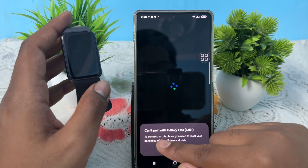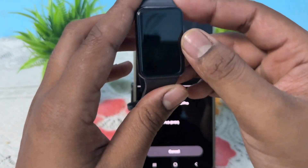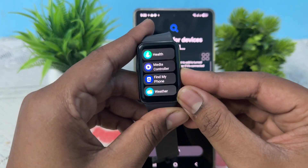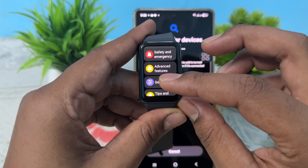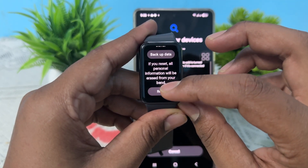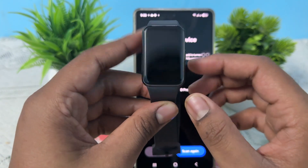After tapping, if it shows it cannot connect, you need to restart your band. To reset, simply go to your Settings on the band. In Settings, tap on General Settings and then tap on the Reset option. If you want a backup, do that first, otherwise simply reset it.